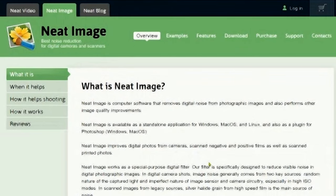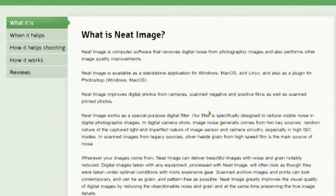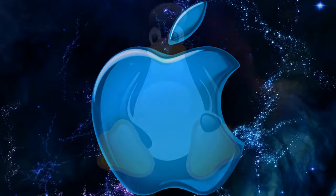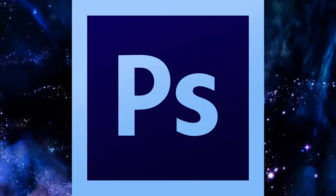It's a computer software that removes digital noise from photographic images and also performs other image quality improvements. Neat Image is available for Windows, Mac, and Linux, and also has a plugin for Photoshop. I'll use it as a standalone software, but if you use Photoshop you can also use it as a plugin there.